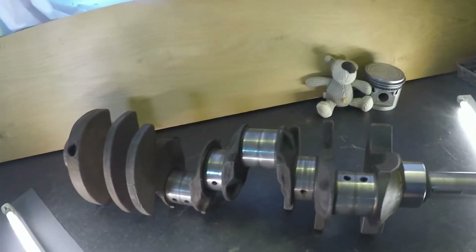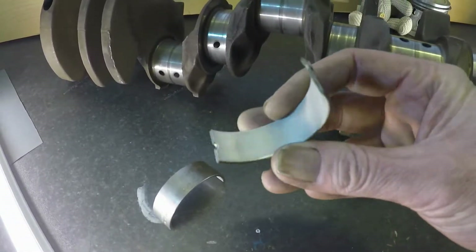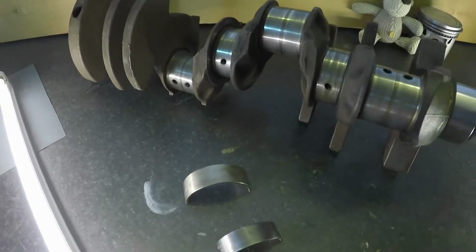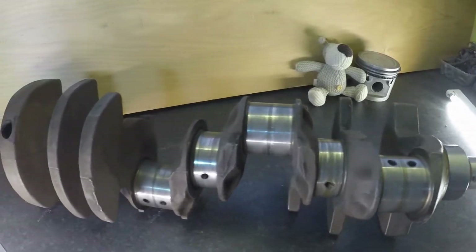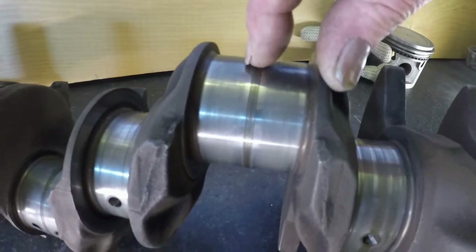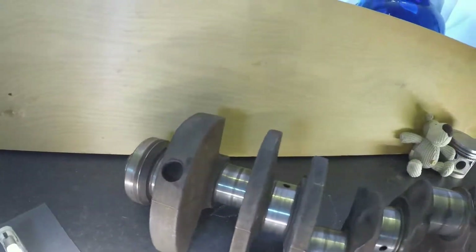This crank has never been reground. You can see this on camera. Those shells — that's a big end, which is in very good condition. And that's one of the mains — a little bit scraped, but I think that's from being rotated in storage. But they are both standard size.